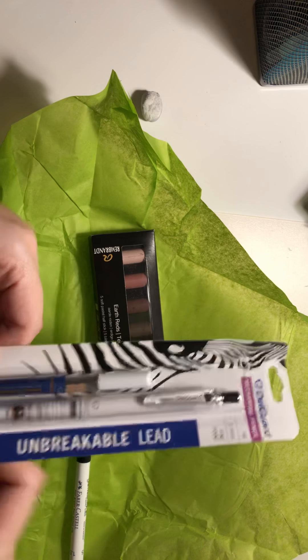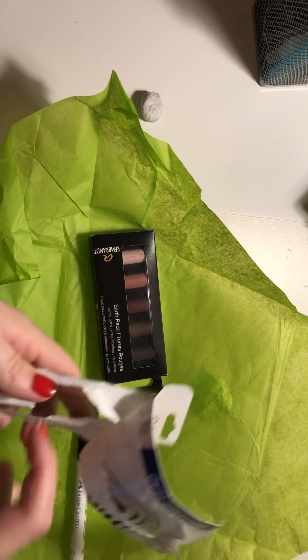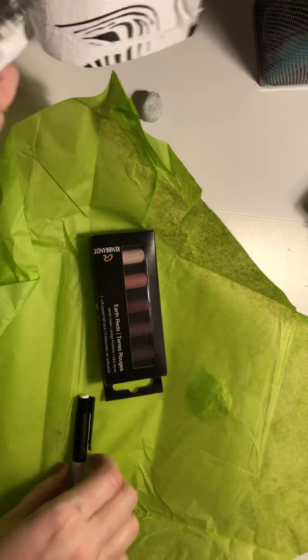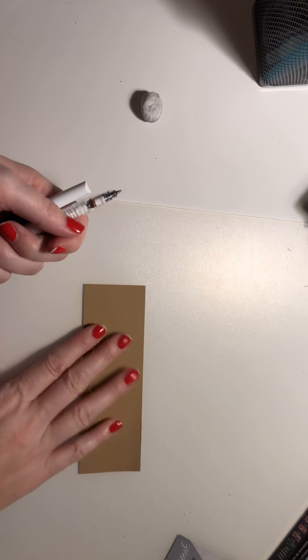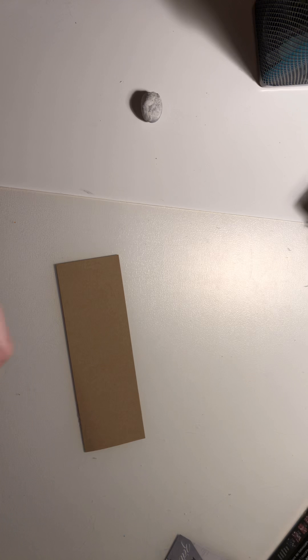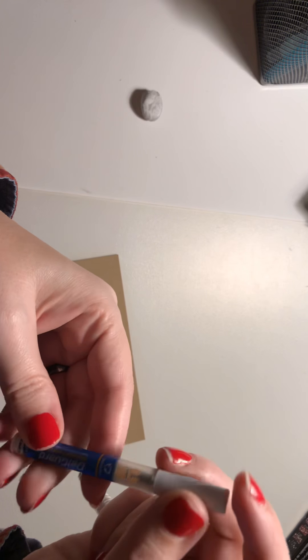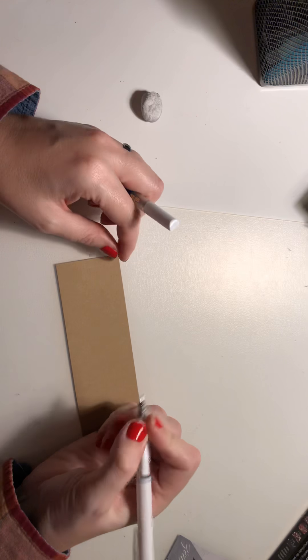That's pretty cool. It's supposed to have unbreakable lead, and I don't know — I don't think that's necessarily true. So apparently this is the Stonehenge paper — nice little tone tan, tan toned. 0.5 comes with a little refill of 12 pieces, which is nice, because you go through pencils a lot. It's pretty nice.